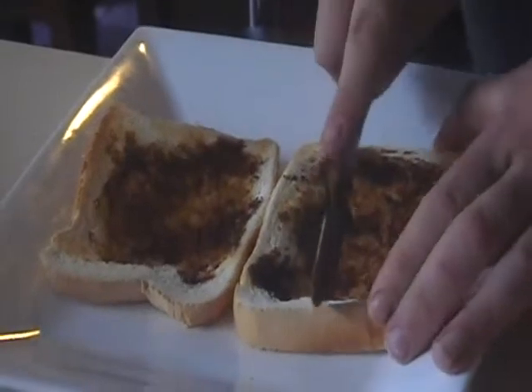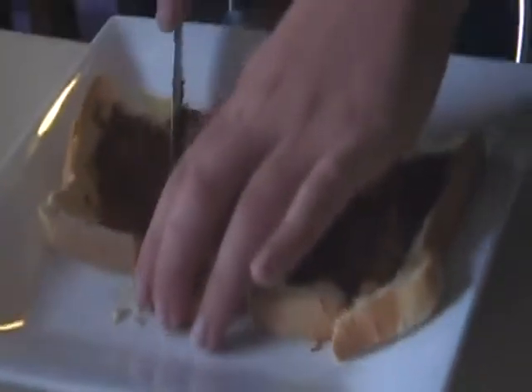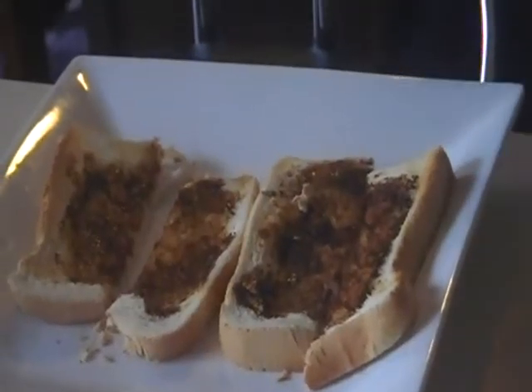Alright, let's just cut this. Here we go. Yum. Love that Vegemite. I've been doing this — I'll see you next time. Bye!